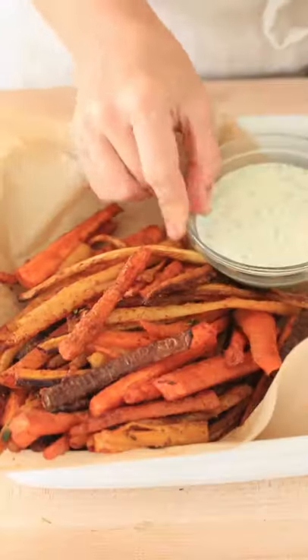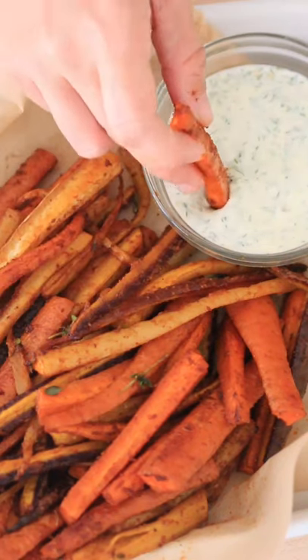Remove the french fries from the oven and enjoy this much healthier version of french fries.